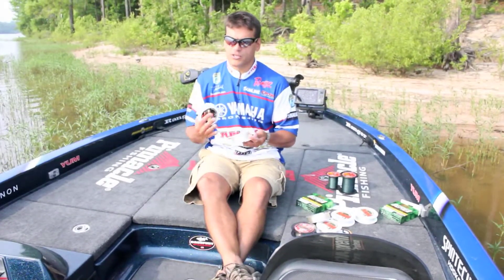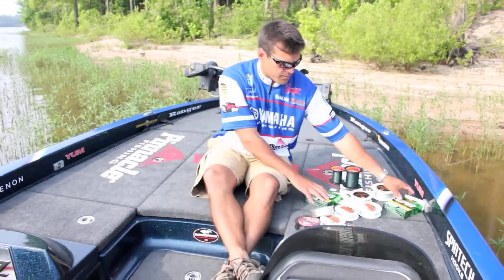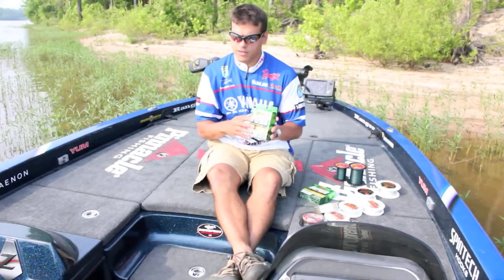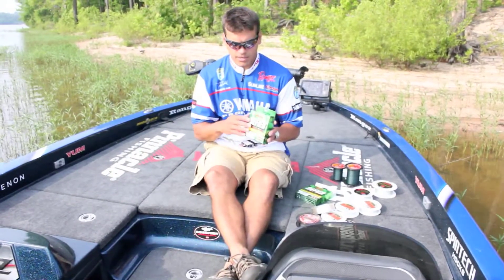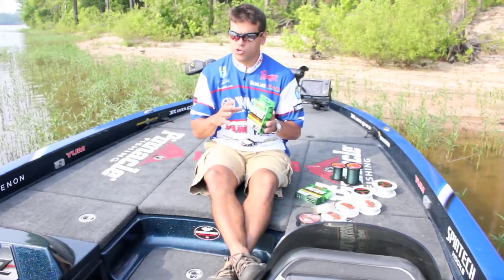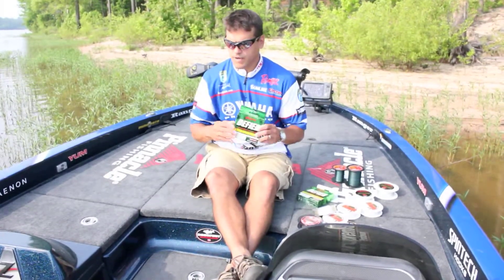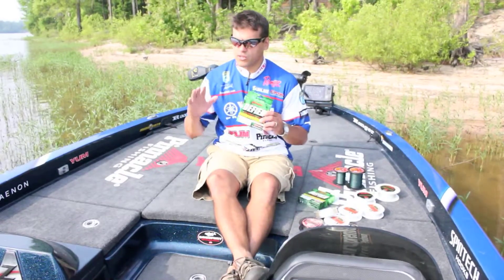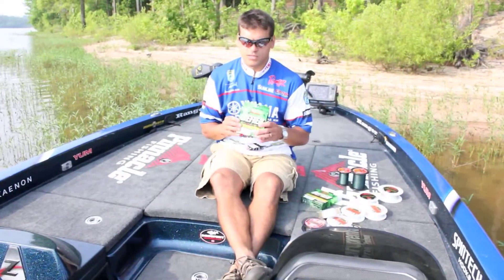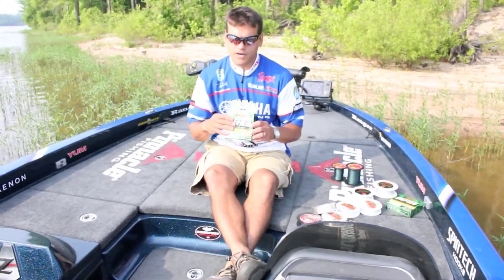Fluorocarbon has less stretch and less abrasion than monofilament around wood. The eleven pound Shooter To Fire is a copolymer monofilament — a high quality line by Sunline. I use it when I'm making really long casts with a spinning rod. It's probably the most limp and castable line you'll ever use — if long casts are a factor and you want to just flick your wrist and have it shoot off the spool, this is the line.